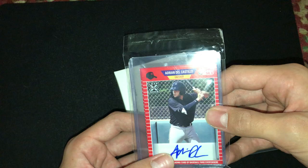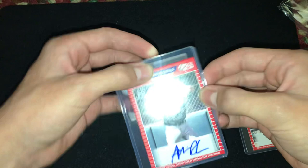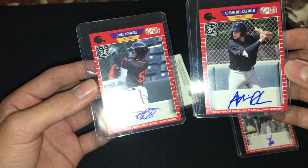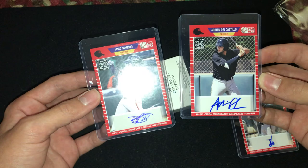Then we have Andrian Del Castillo. And let's see what we have for the last one — Mario Palmares. Wow, that is cool.